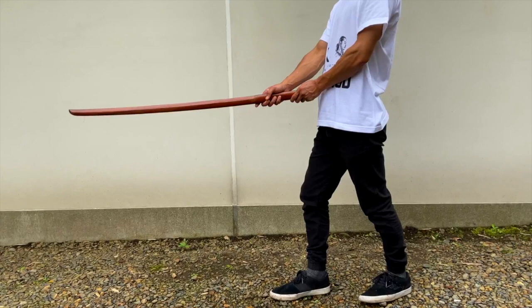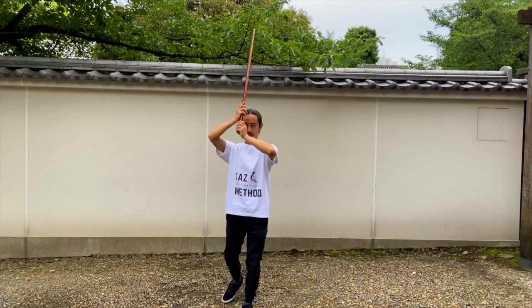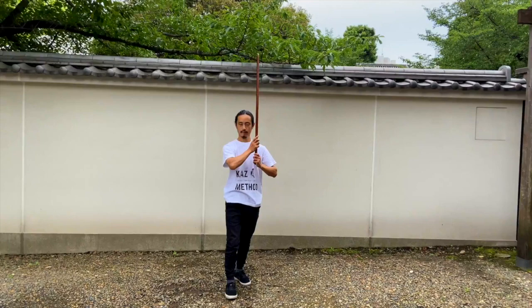You are ready to attack from below. Once you learn each stance, you can then practice them together as a series of movements in this order. Finally, you can practice them while moving around freely — this is On Ken.